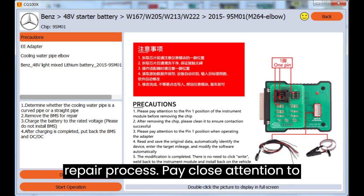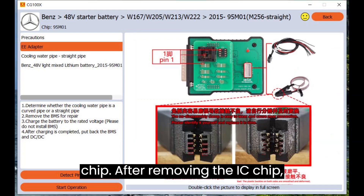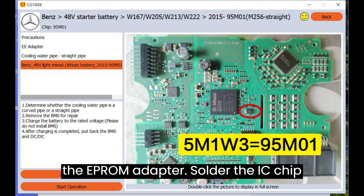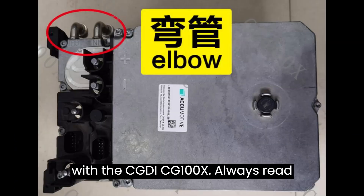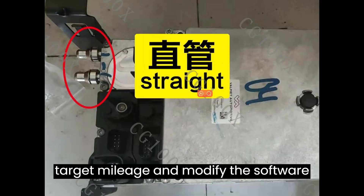Now, some precautions to ensure a smooth repair process. Pay close attention to the pin one position of the Benz instrument module before removing the chip. After removing the IC chip, ensure thorough cleaning to guarantee successful contact. Exercise caution with the pin one position when operating the EEPROM adapter. Solder the IC chip to the EE adapter and connect it with the CGDI CG100X. Always read and save the original data, let the device automatically identify, then enter the target mileage and modify the software accordingly.